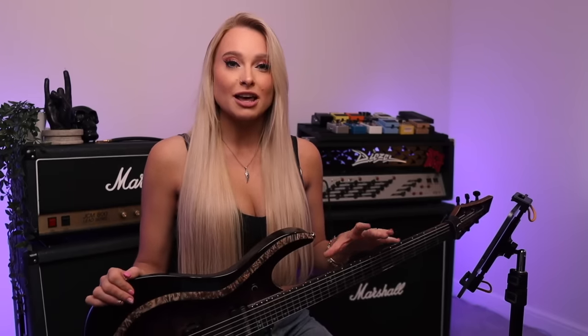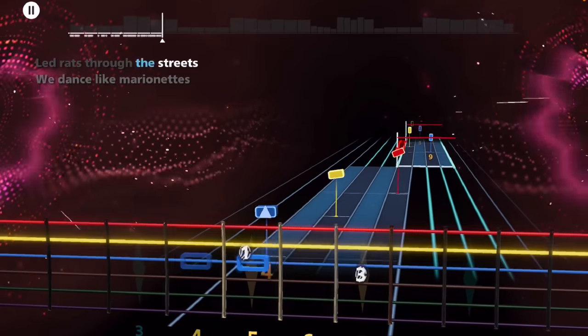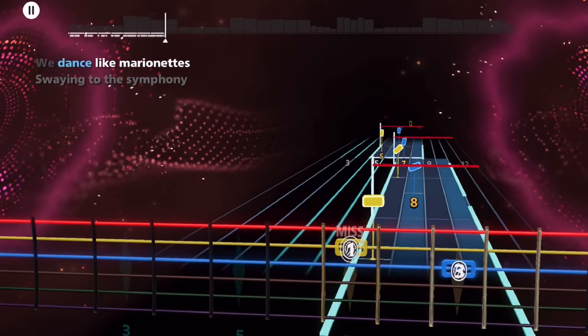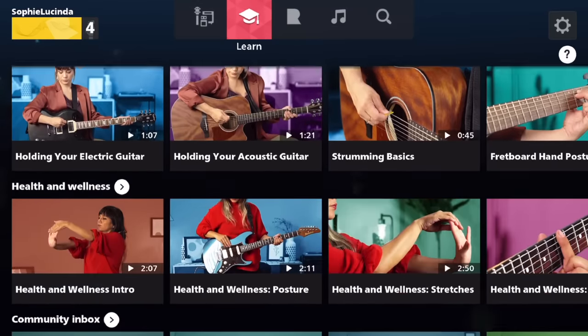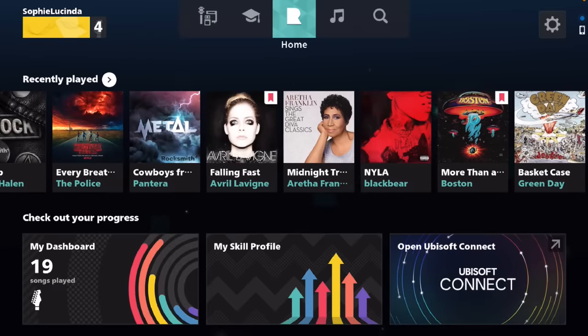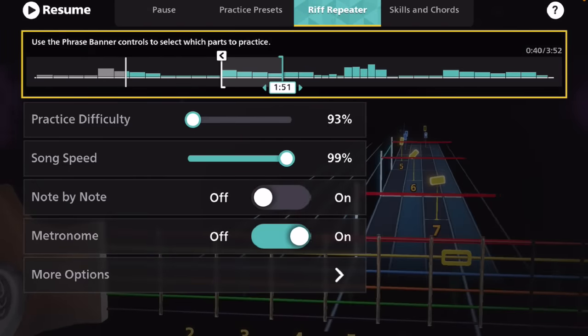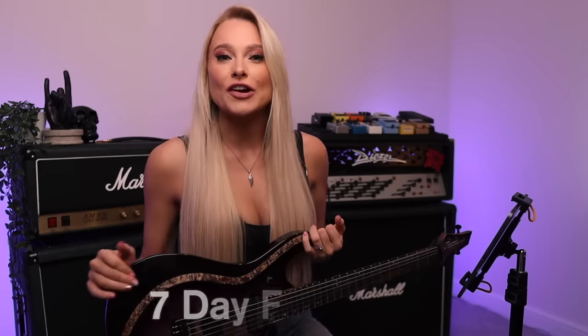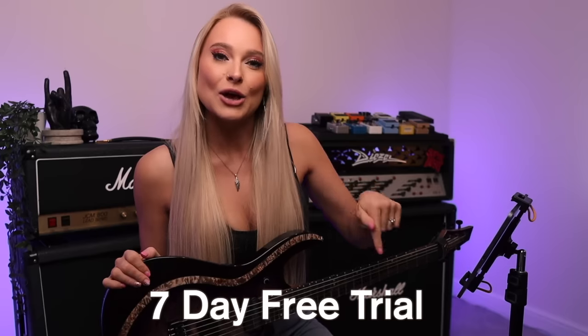For those of you that don't know, Rocksmith Plus is a music learning platform from Ubisoft that teaches subscribers how to learn the songs that they love in a new and innovative way. They're basically a really big learning platform with a bunch of lessons, thousands of songs, and loads of really cool special little features to help you learn and master those songs.